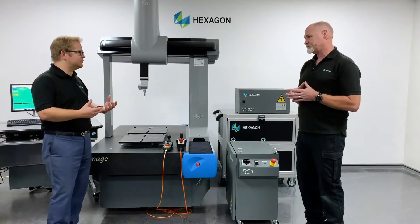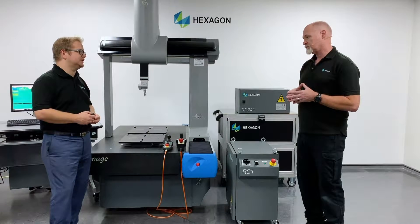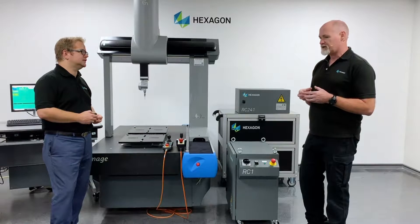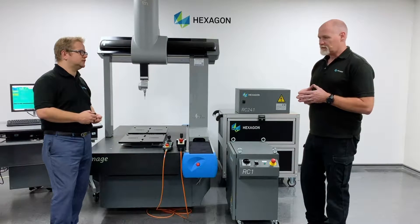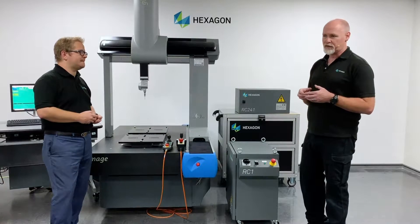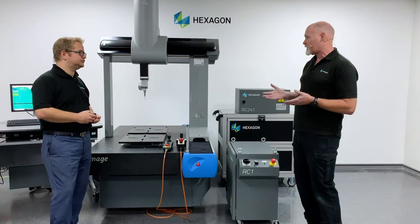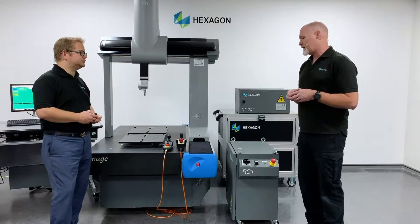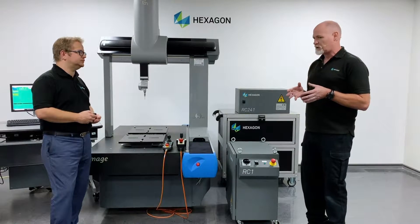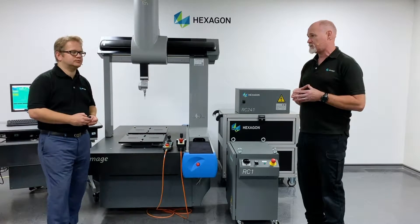And what would you say is one of the benefits of using Hexagon to retrofit and upgrade on a Hexagon machine? Well, the most important thing is that all of our engineers, myself included, have had extensive training on our product lines. So we know our systems inside out — whether it's electronics, the geometry, or the actual hardware, the CMM itself. We're best geared to make that machine as close as is humanly possible to the way it was when it left the factory, when it was first delivered to the user.